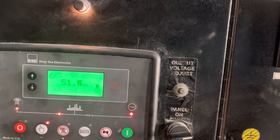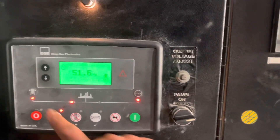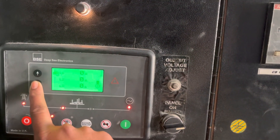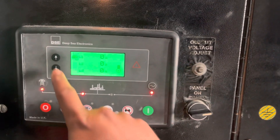Our frequency is around 51.5 Hz, so it's all good. Then we are going to check the line ampere rates relative to line voltage.